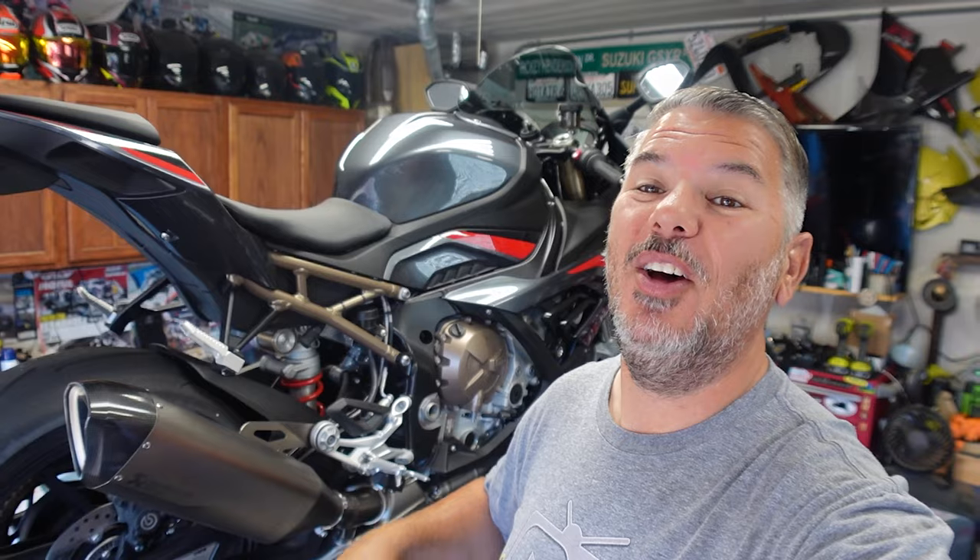Hey everyone, I'm Bill with KalimotoTV. Welcome back to the channel and back to the garage, where today we have the 2022 BMW S1000RR up on the lift for a modification that is a must-do almost immediately.